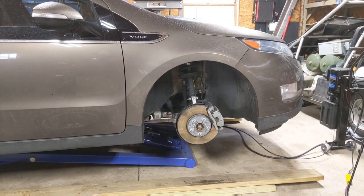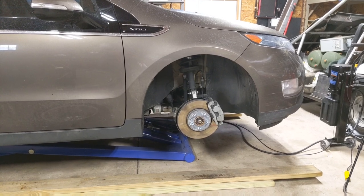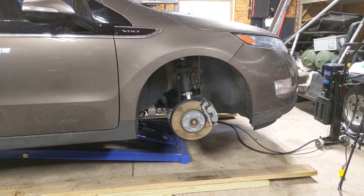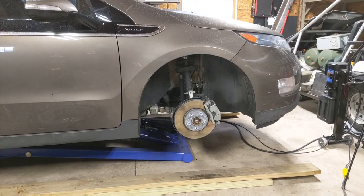I have a 2015 Chevrolet Volt on the lift with the front right tire off. You would probably think I'm working on suspension or brakes, but actually we're going to repair an issue with heat running on electric. This car does not have heat when it is running on electric, but it does have heat when it's running on the engine.